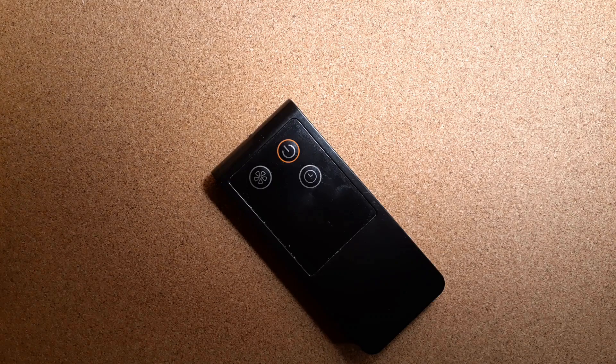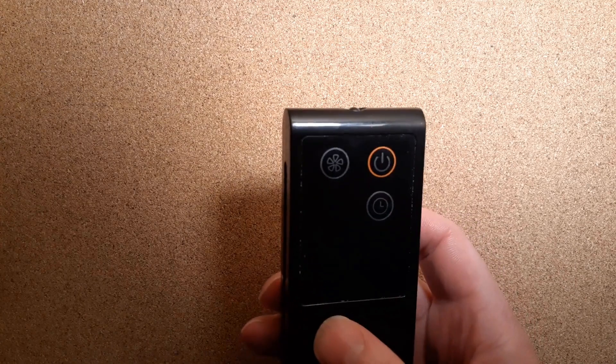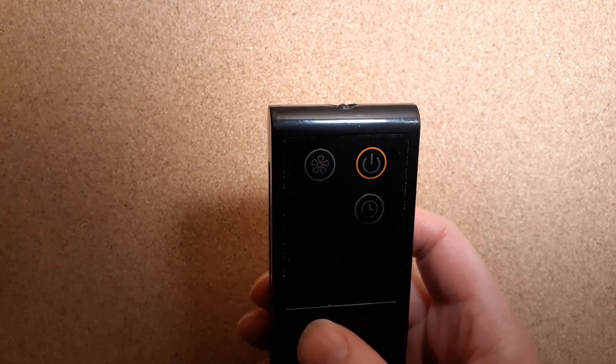I wanted to make a really short video I could reference, just showing that you can test a remote using a camera. If you have an infrared remote like this and you just want to see if it's doing anything, all you've got to do is point it at a camera, like in your cell phone or webcam, and push one of the buttons.